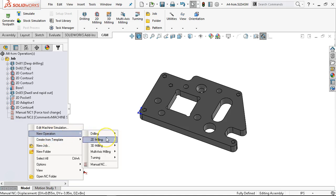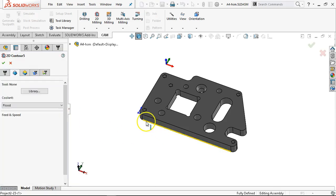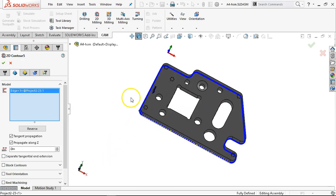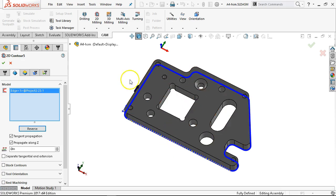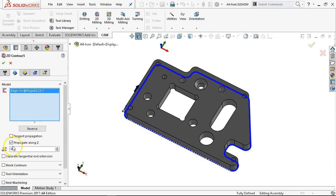Whichever post we're going to generate from, that's where we'll go back and look at it and go through the process. One more operation — 2D milling, 2D contour — we'll let it find its way all the way around. Arrow is to the interior, so that means I will be cutting good material. So reverse. The other clamp option is that I have clamps on this side. I need to change the clamps to the outside. Turn off tangent propagation and propagate along Z so I could select just the items I want to include.